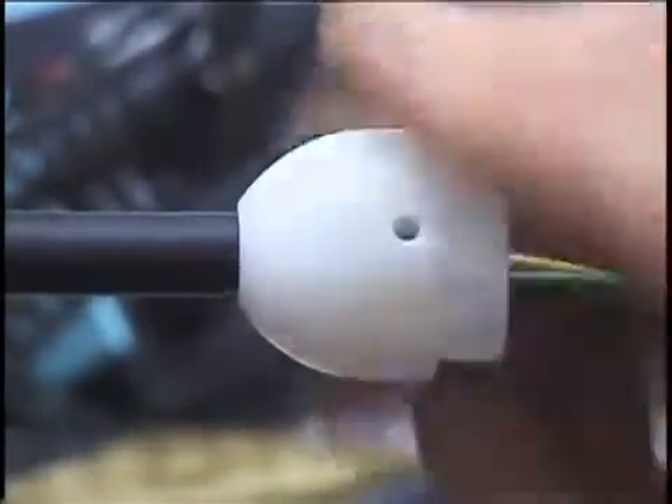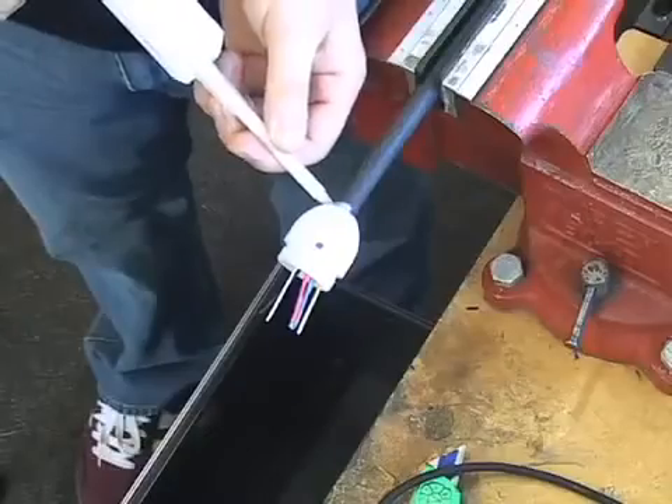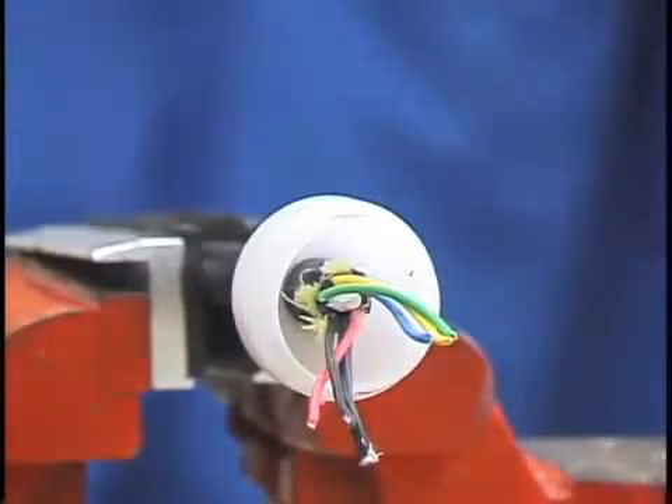Begin to screw on the sand cup. Be sure it is straight. Add a little epoxy to the back of the cup. Continue to screw on the sand cup so that three quarters of an inch of cable is inside the cup. Note that the two holes in the sand cup are facing up.